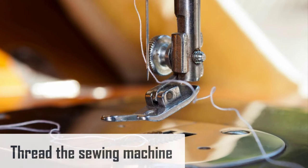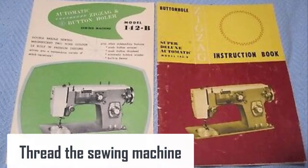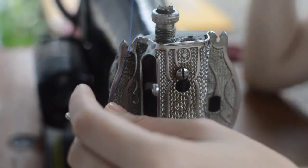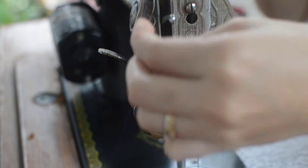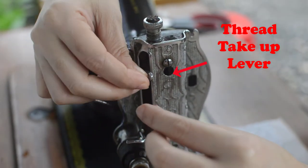Next is to thread the sewing machine. Your sewing machine manual is the best place to learn how to thread your specific machine. When you're ready, wind the thread from a spool on top, to the thread guide, and then around the take-up lever — the lever located on the sewing machine's front left side. There are typically numbers and arrows printed next to it to guide you through threading.